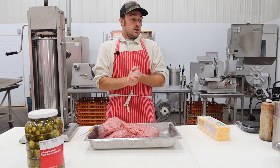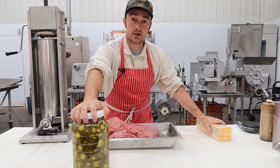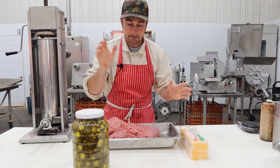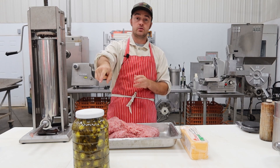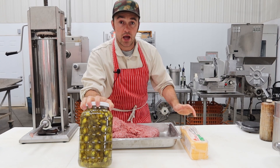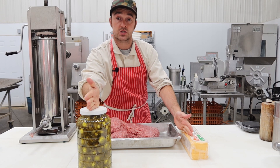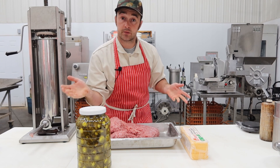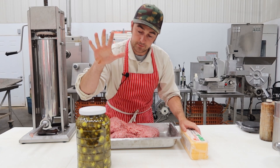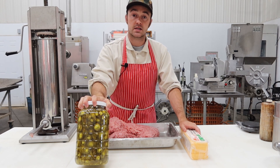Here I have my jalapenos, lean ground pork shoulder, cheese, and spices. I'll go over the spices in a minute, but I'm going to do the jalapenos first. If you want to make a cheese smoky without jalapenos, just don't add them. If you want an original smoky, don't add the cheese. You guys can figure that out — you're a smart crew.